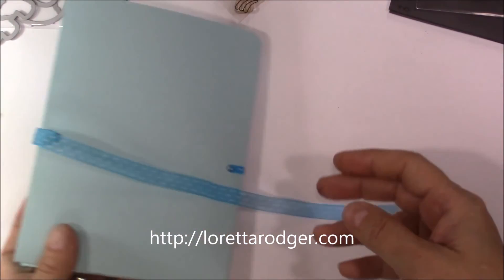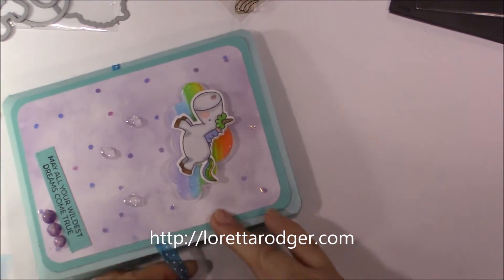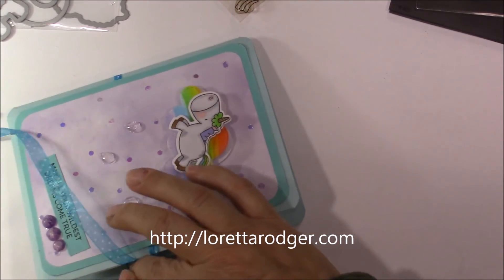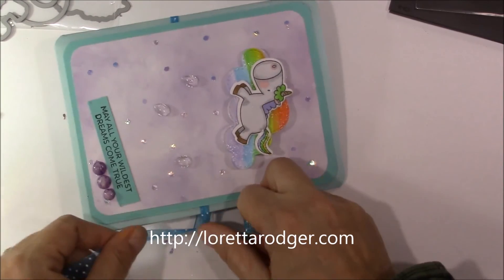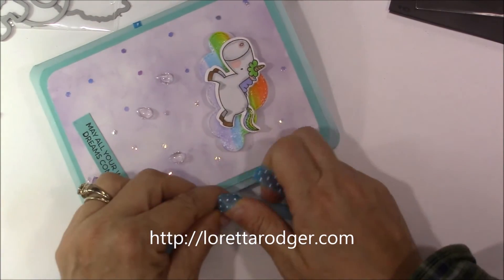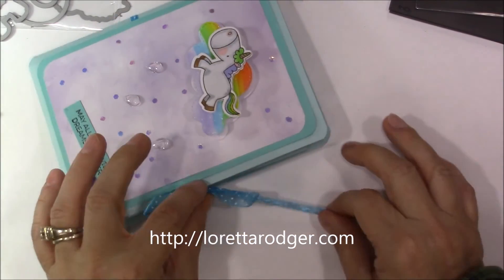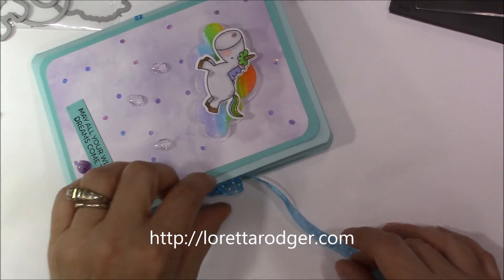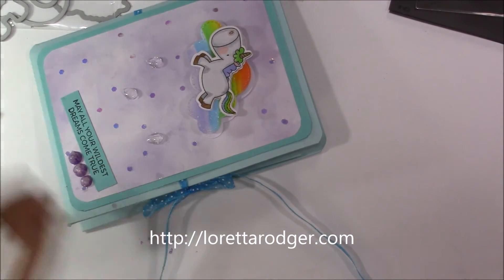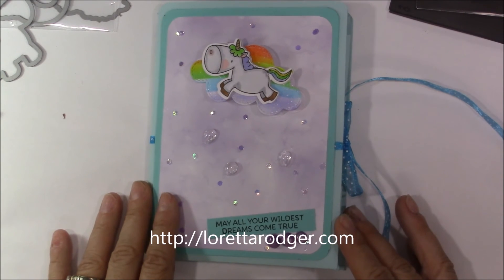It pulls up like this. I left the back blank — I am going to sign it and include my business card. This is actually going to go to a dear friend of mine. I hope she likes this little gift set, and I really hope she uses them. Whether she does or just keeps them for herself, whichever — it doesn't matter to me.